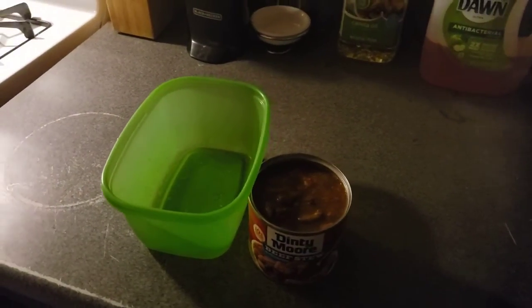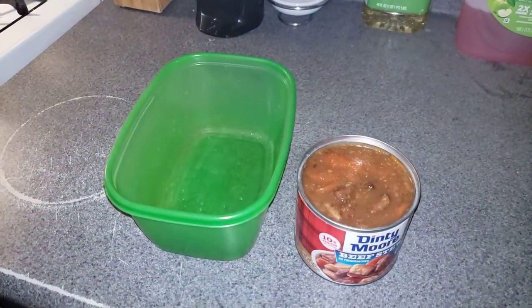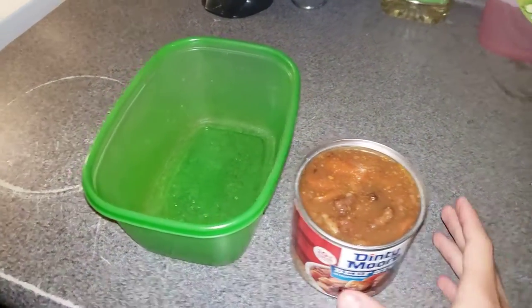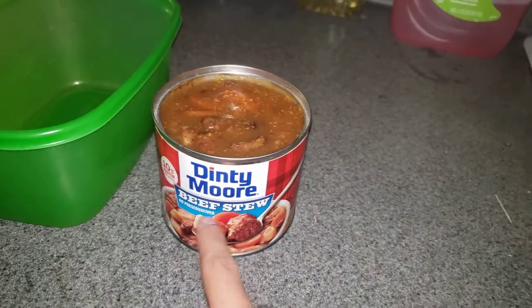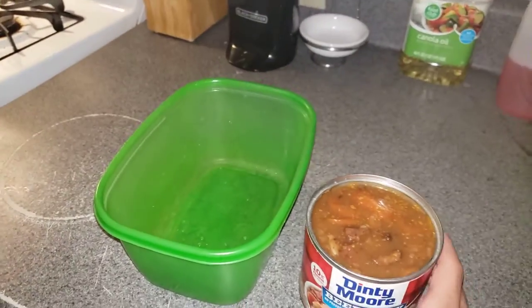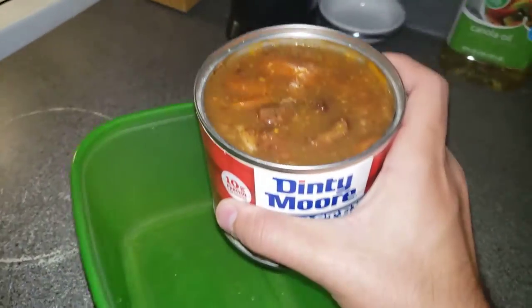Hey, what's good everyone! Before we start this cooking lesson, let's go ahead and make sure we like, comment, subscribe — please punch the notification bell so you don't miss an upload. Today we're gonna be making Dinty Moore beef stew, so let's go ahead and dump it in right here.